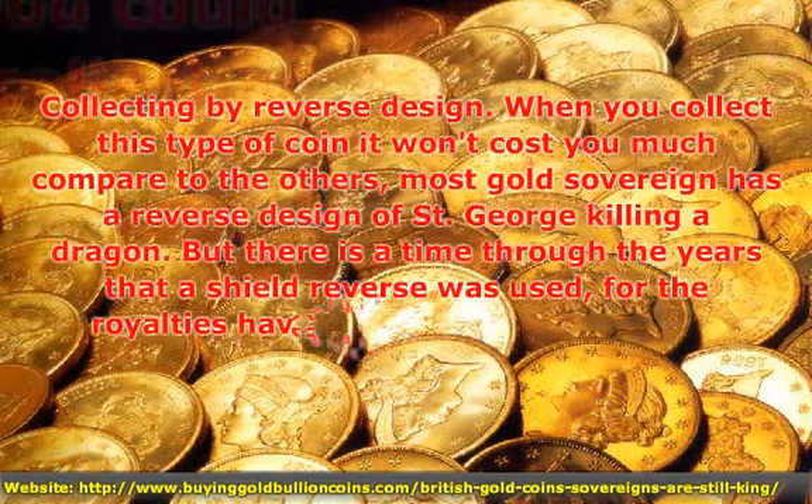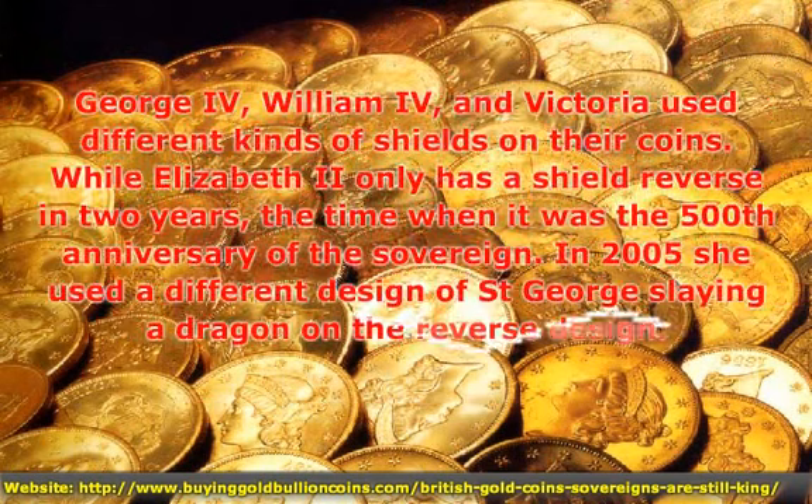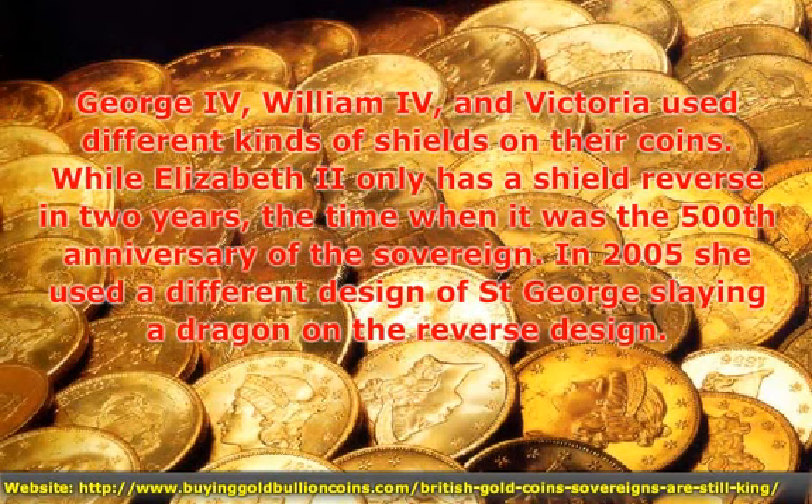Collecting by Reverse Design: George IV, William IV, and Victoria used different kinds of shields on their coins.